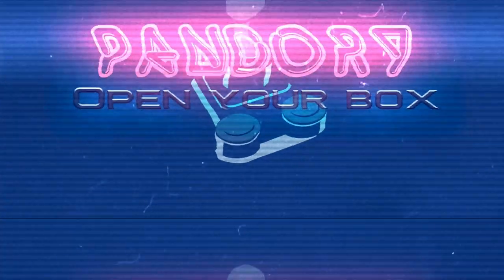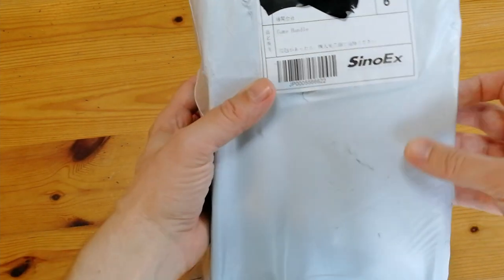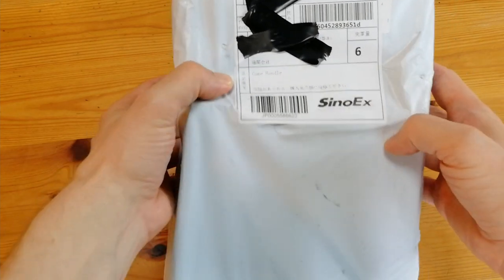Hey everyone, welcome back to the channel. This is Team Pandory Emu Chicken, and we've got a package — a very long package — and apparently it's a game handle. Let's see what's inside, shall we?